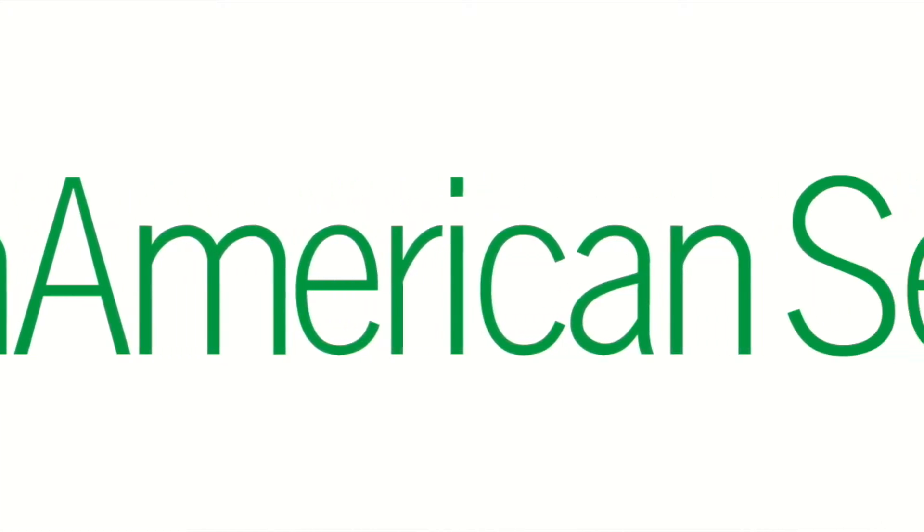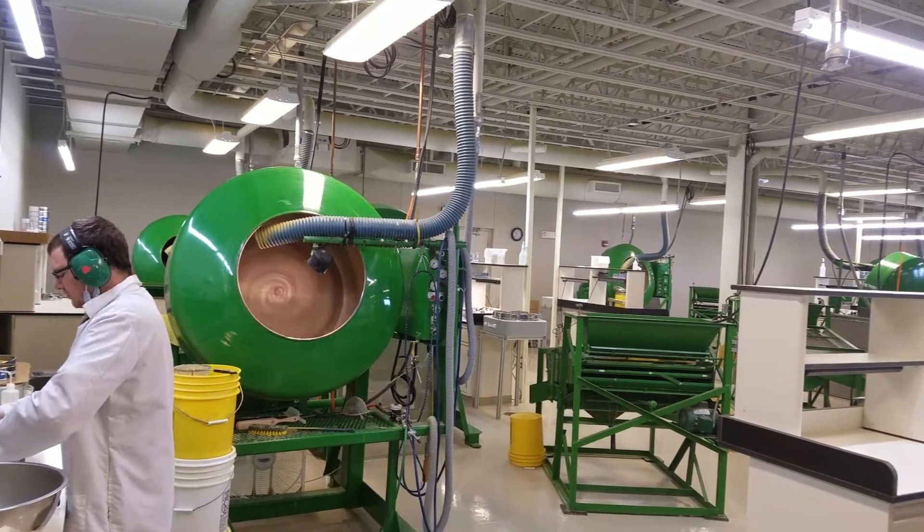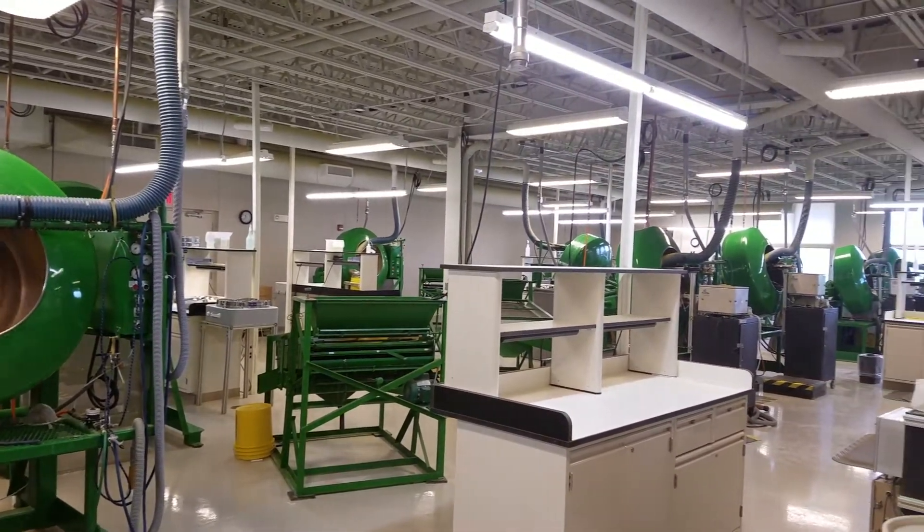This is an informational video about the process and application of seed pelleting. In this video, we will discuss what pelleting is, why we pellet seeds, and how we pellet seeds.